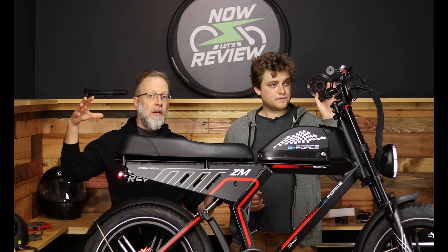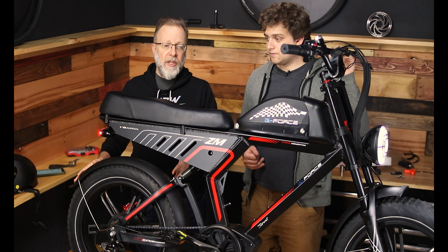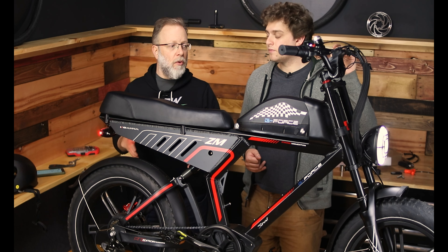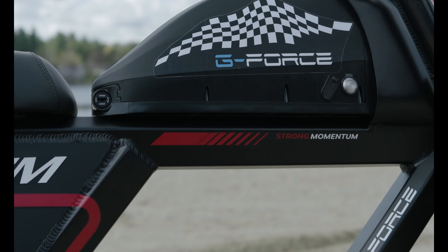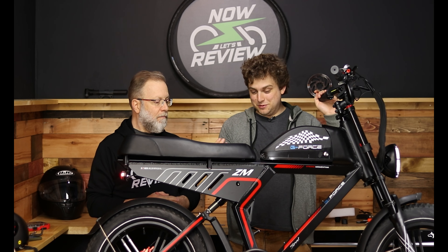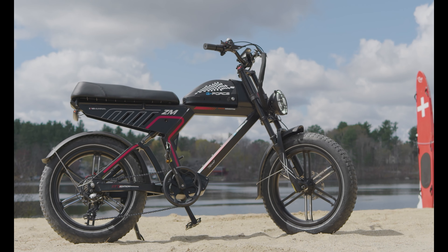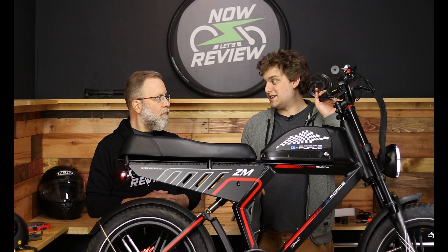We've done a bunch of fat tire e-bike reviews, and a lot of those have big wheels that make the bike look weird. This has 20-inch wheels with 4-inch wide tires, and that gives it more of a motorcycle/moped look. They did a lot to make sure this thing looks like a motorcycle — the tank shape and this sweeping line, also this giant piece of aluminum on both sides. You're buying it for the styling and the performance.